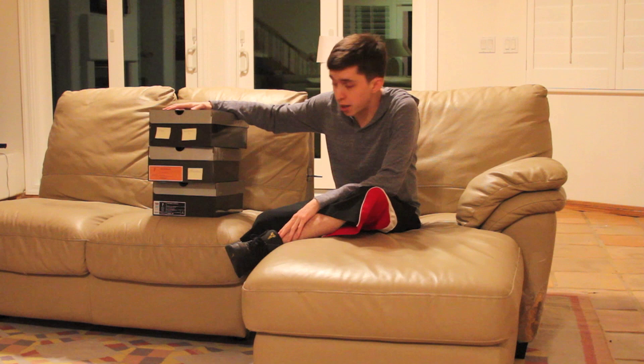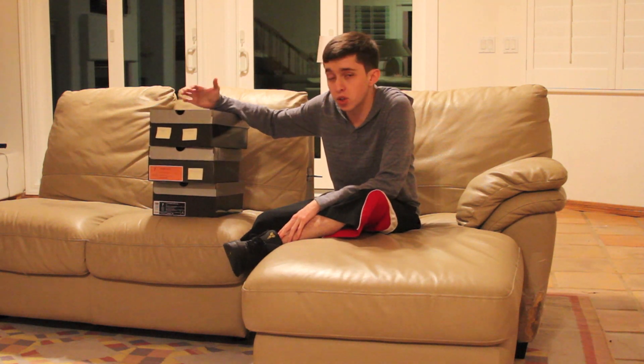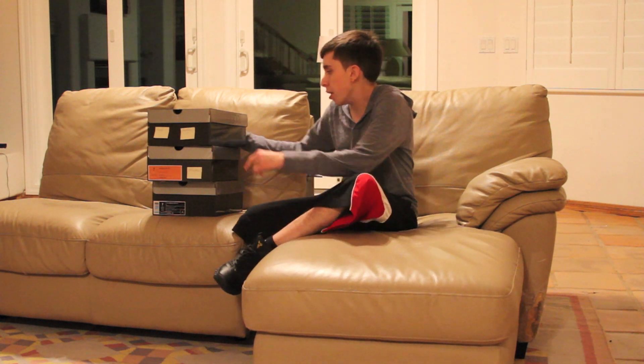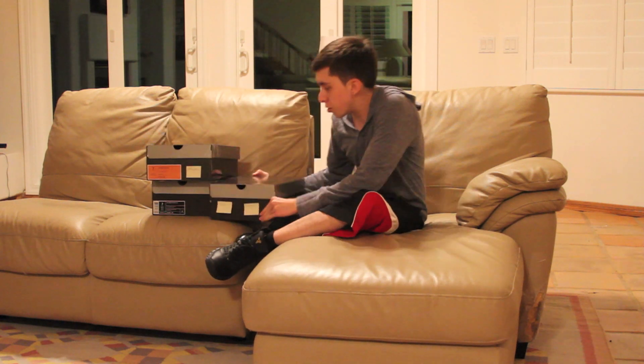I've got a really special video for you guys today. These first two shoes are actually sent to me by Jordan Brand. I should be receiving more shoes from them throughout the year, so definitely stay tuned for that. Let's get into this first shoe.